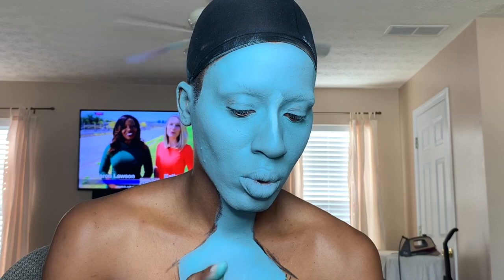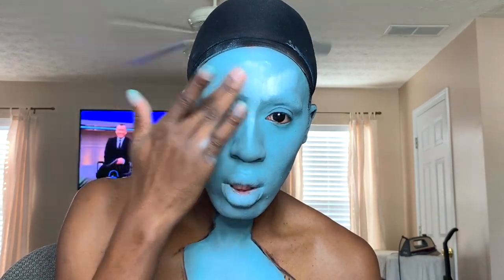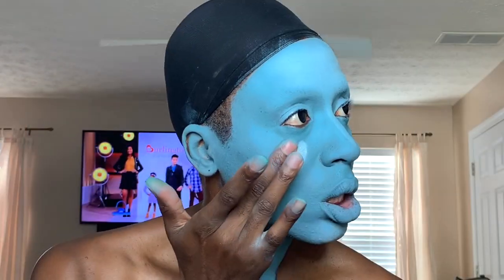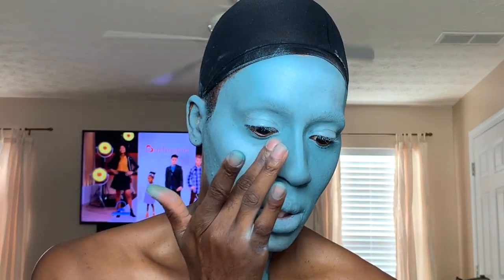Now we're going to take a little bit of clown white and just start to highlight. I like to use that when I'm doing these colorful characters because it's the only color that makes sense — white — to kind of highlight. Just putting it in the same areas, or look at a picture reference of where the light is hitting her face. Normally it's the same areas: your T-zone area, the cheeks, the forehead, and the nose. Just do that and then proceed to blend it out.